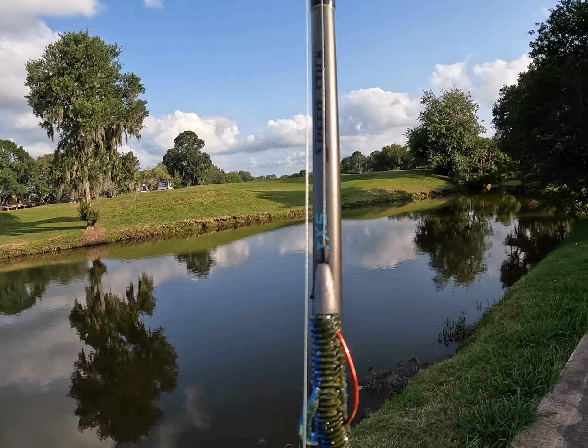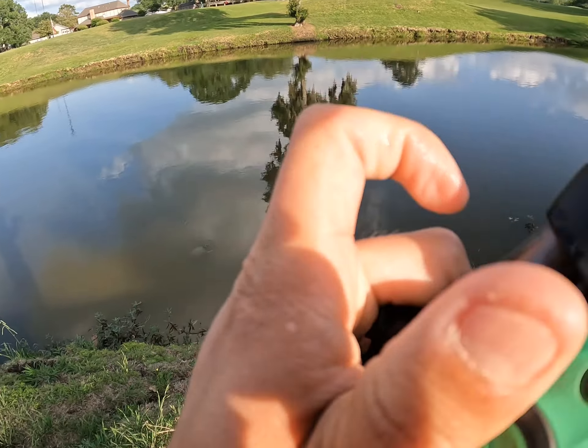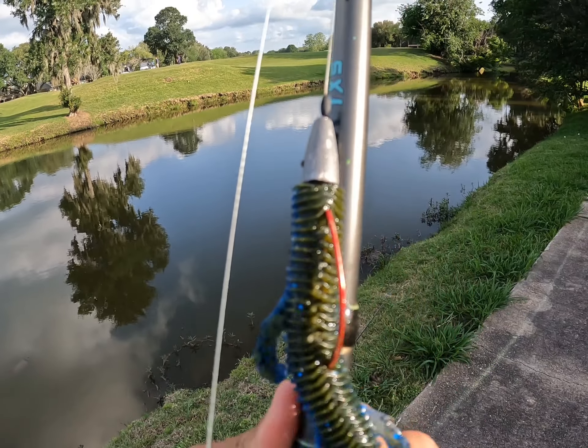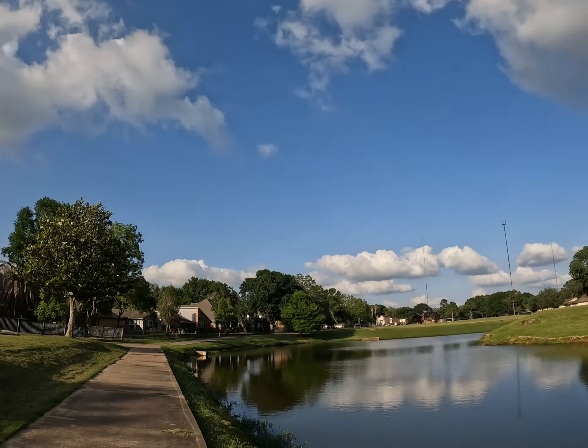It's a very versatile lure — you can mimic baitfish, crawfish, and lizards — but the durability is not the greatest. I went through a few Trench Hogs on small bass and just fishing through vegetation. As you can see here, the arm is gone, there's a chunk missing in the middle, and I had to tear off the head because it was so torn up and flip sides. That's one thing to watch about the Trench Hog — durability. But it's still a really solid lure for mimicking crawfish, baitfish, and lizards, and I do recommend it.